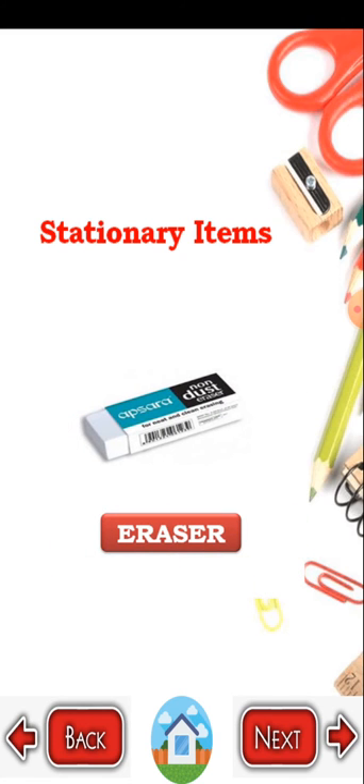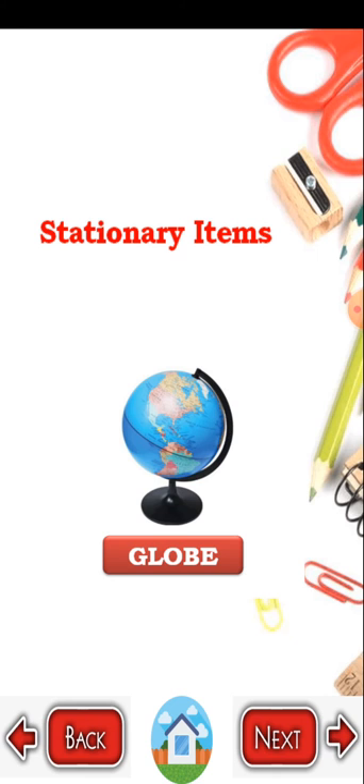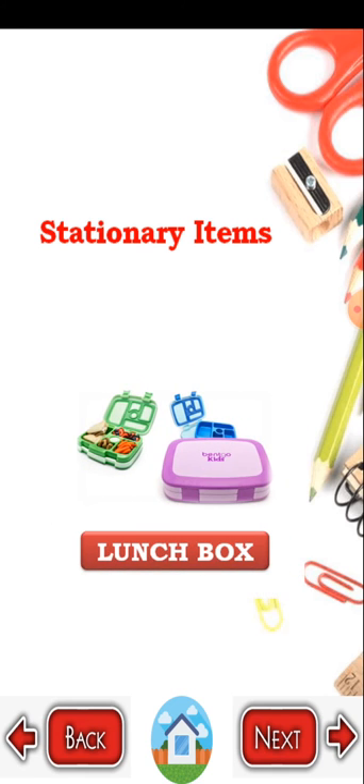Eraser. E-R-A-S-E-R eraser. Geometry box. G-E-O-M-E-T-R-Y geometry, B-O-X box. Geometry box. Globe. G-L-O-B-E globe. Lunch box. L-U-N-C-H lunch, B-O-X box.